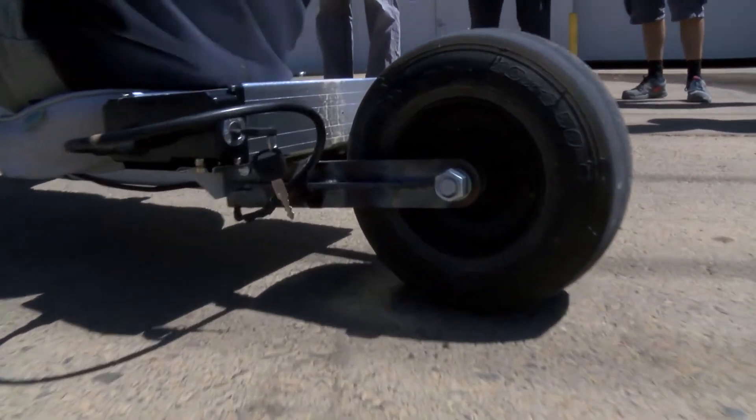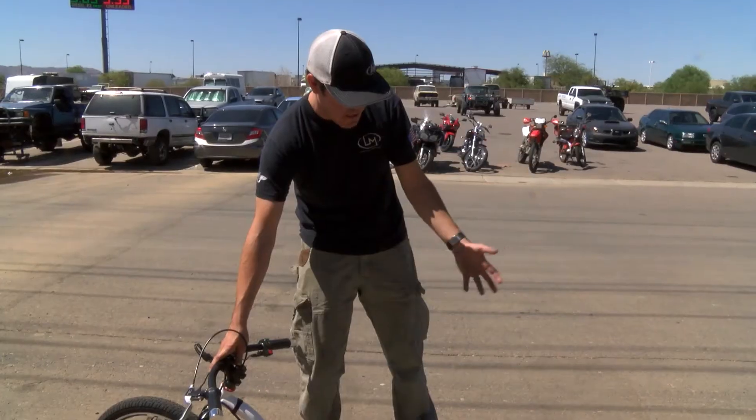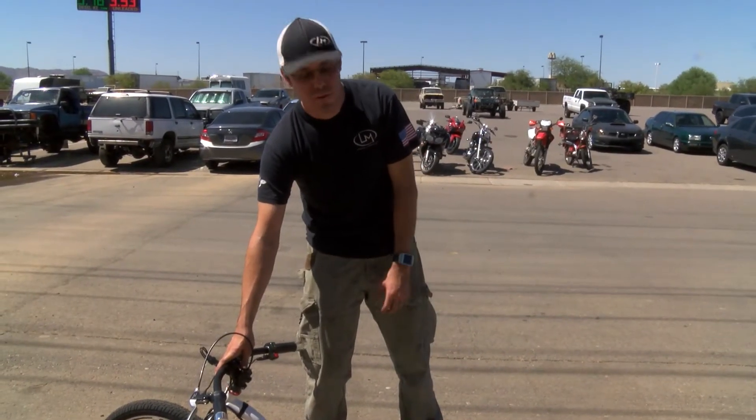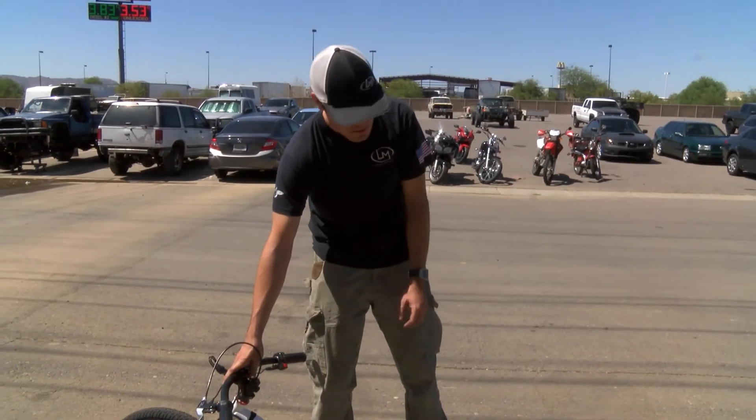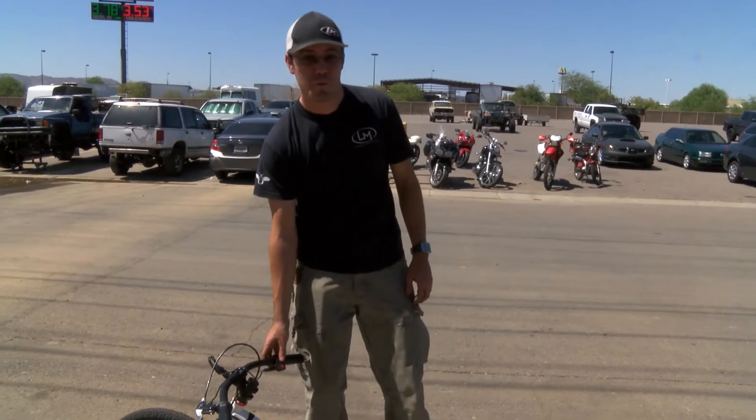It has the exact same ride height as the original trike. So we're thinking about offering this as an add-on for the Verado — so you've got a two-wheel Verado and a three-wheel Verado. The next thing is going to be to see what happens when we try to put a sleeve on this and make it a drift bike.